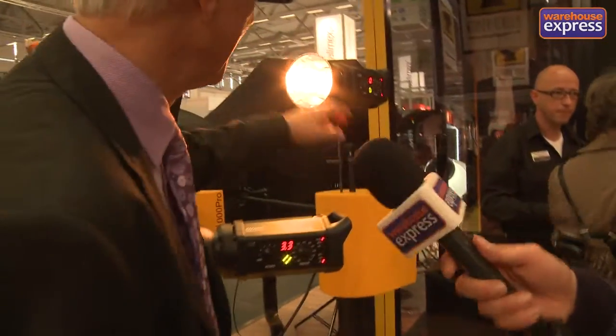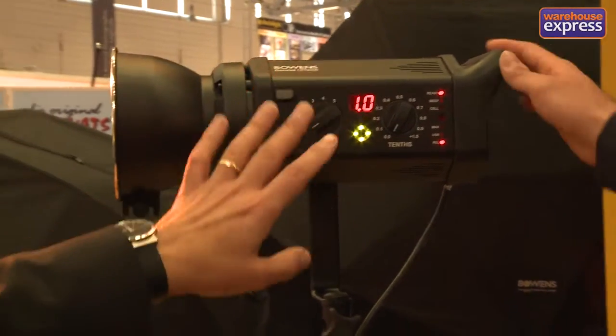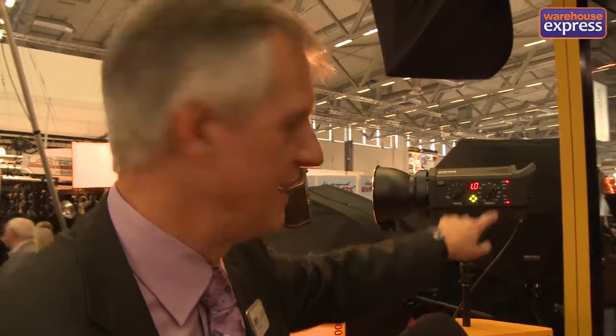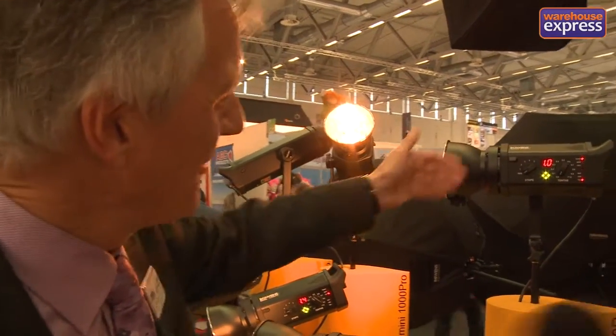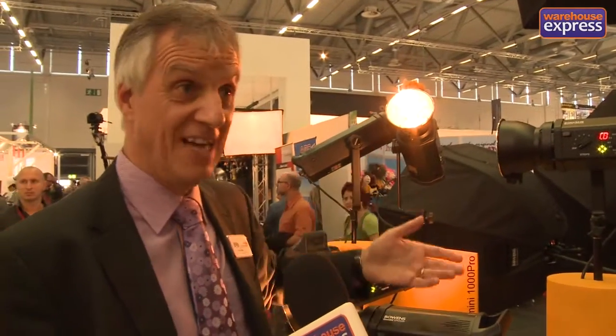Moving over to another big one at the back — this is the 500R. This range is what we consider to be more accurate. Compared to the previous models, this one has tenths-of-a-stop accuracy, so you've got a lot more control. Come back day after day and you'll find it'll be almost the same setting. The pro range goes all the way up to a 1500, and the primary differences are flash duration — some of the fastest on the market — and very quick recycle times.